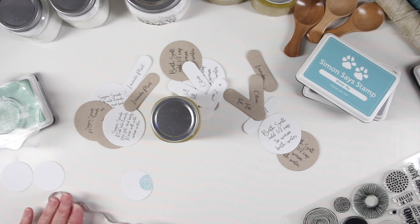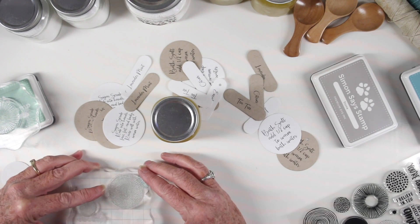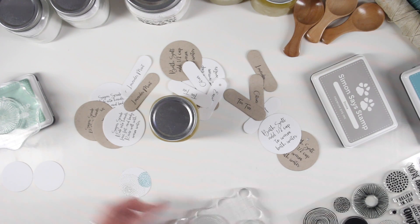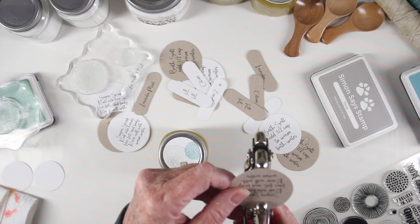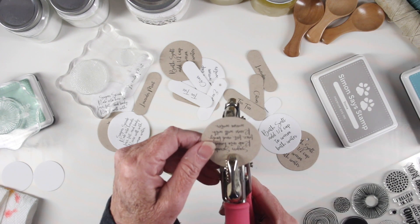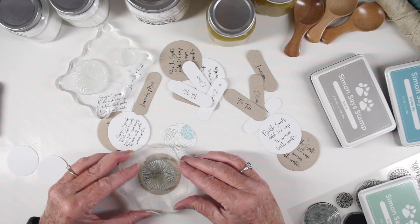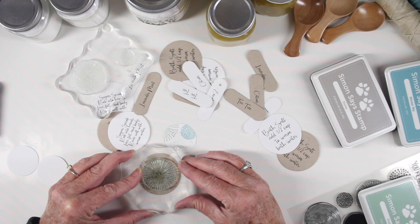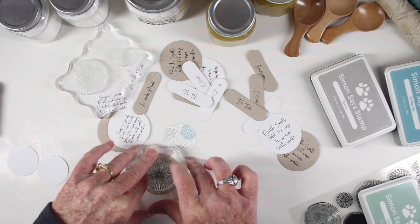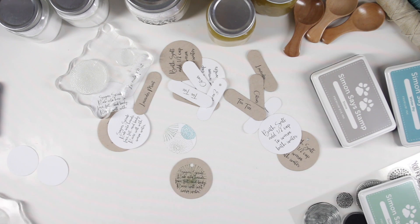I'll choose another stamp and go in with stone, which is a nice neutral beige, and stamp this right next to my first image. Some of my labels will be hanging off the side of the jar, so I'll use my crop-a-dial to punch a hole in the top portion. If you've used a laser printer to print out your instructions, you can stamp right over top — I'm using dusty sage right onto that desert storm cardstock, and this will lighten up a bit once it has a chance to dry.